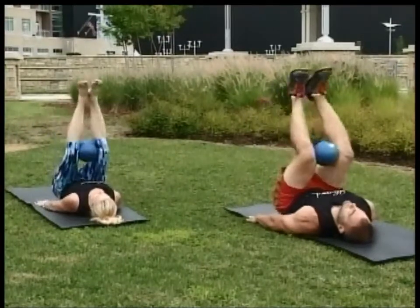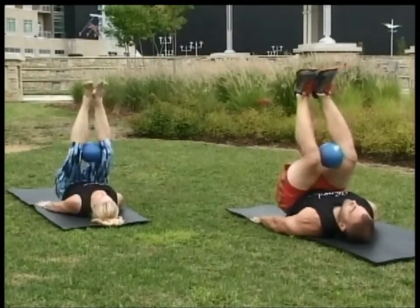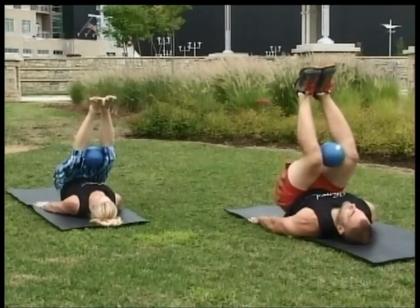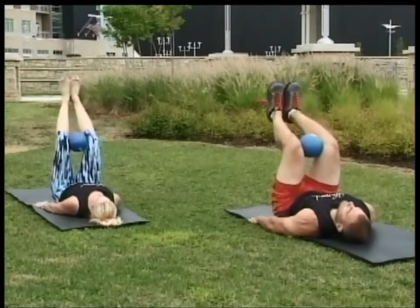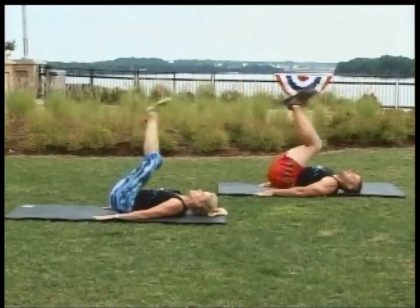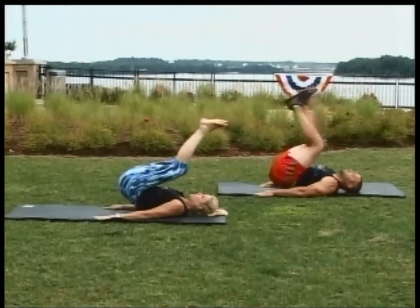We're activating transverse abdominis, our deepest abdominal muscle. And we're breathing deep, relaxing our face, activating all the muscles in the core now. Last one. And hold.